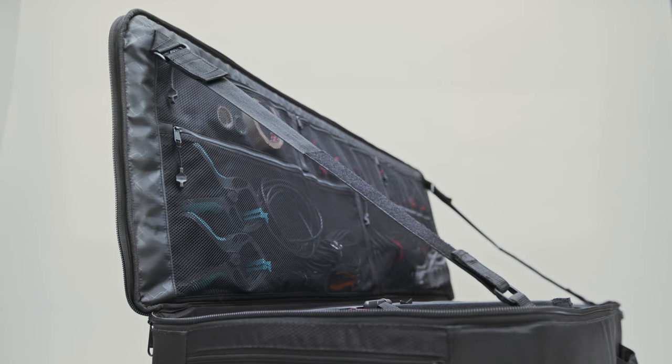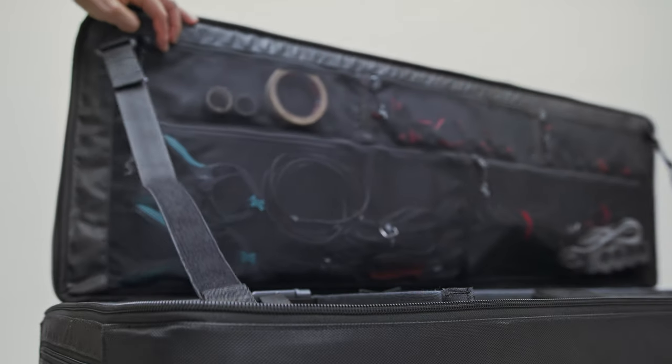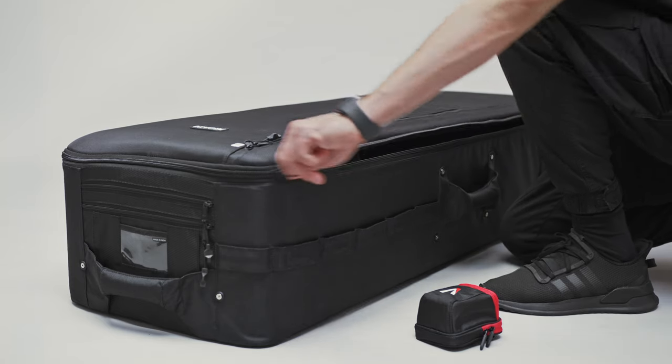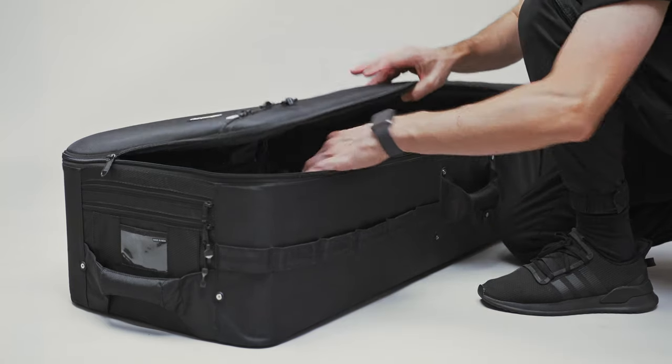The bag has two adjustable velcro straps that act as stoppers, preventing the panel from opening all the way. This can be useful, but you can take them off if you want. Packing is a breeze — simply unzip, access, and pack, all seamlessly.